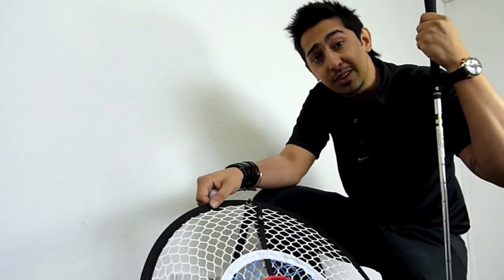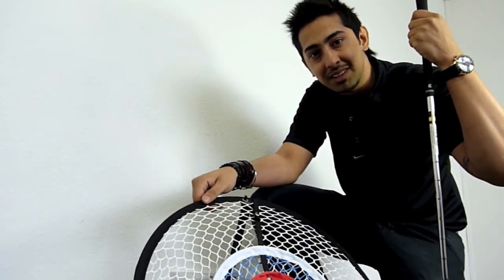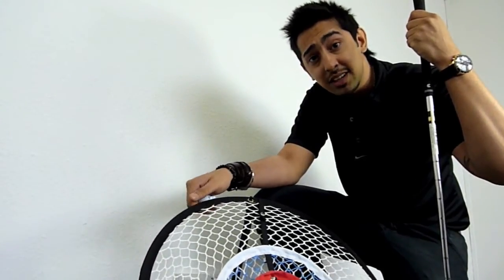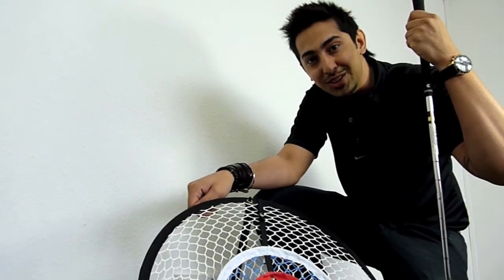I'm going to give this a Golf Gizmo rating of 75 out of 100. That's all for this episode of Golf Gizmo Minute. For any more information on this product or to leave us your feedback, please visit golfonline.co.uk.